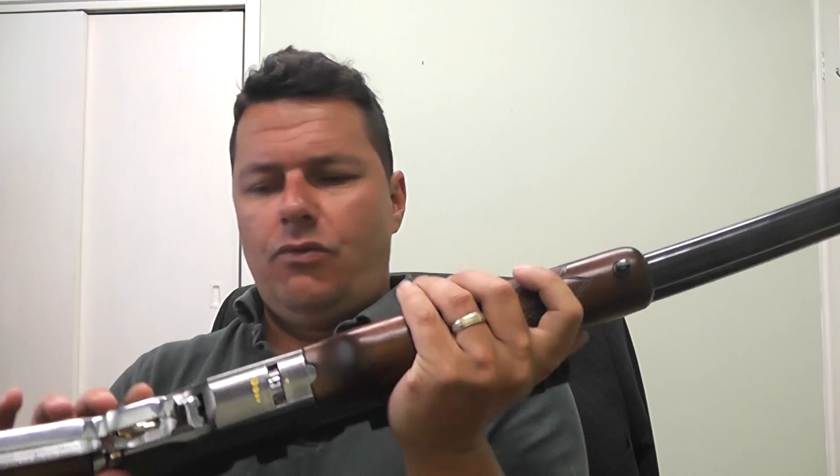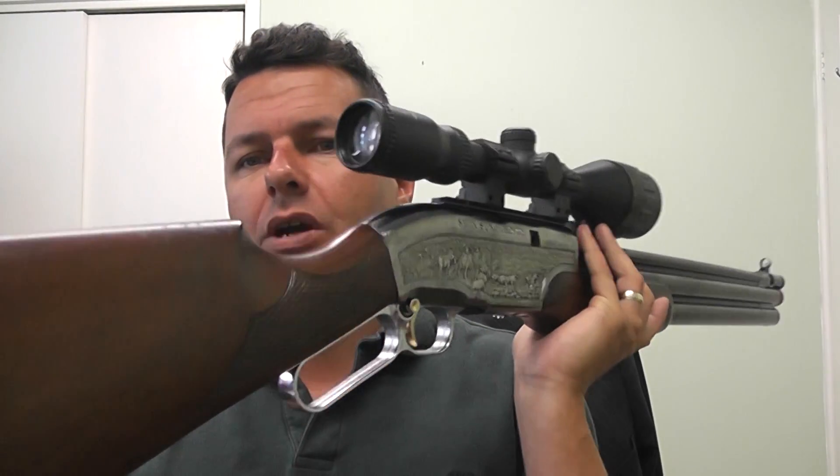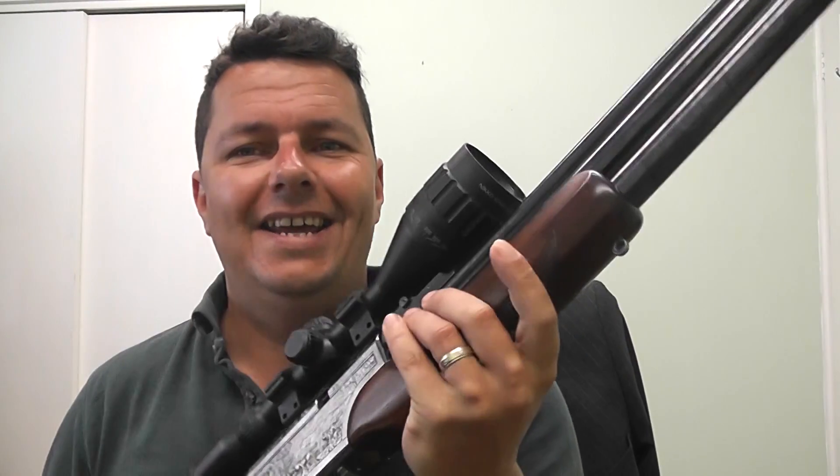The barrel runs across the top — I believe these are Walther Lothar barrels; certainly from 1997 onwards they were using those. Up at the top we have the fill port, which is a standard-type adapter — 200 bar fill. Underneath there's a fill gauge as well. They've also added a standard adapter at the front so you can fit a silencer, moderator, or baffles to help reduce that bark, because it is a loud rifle.